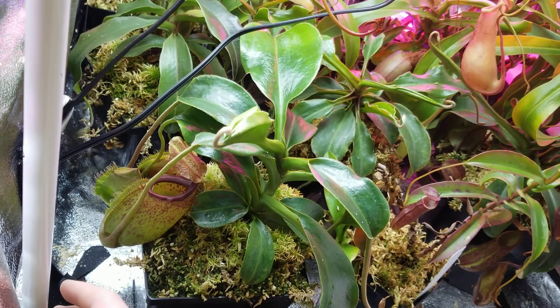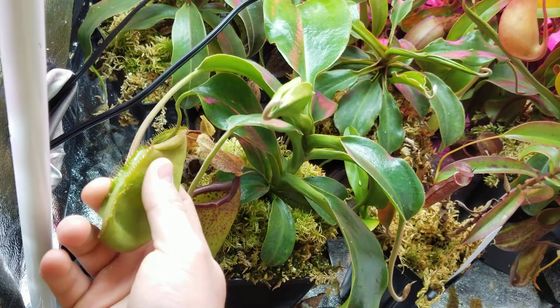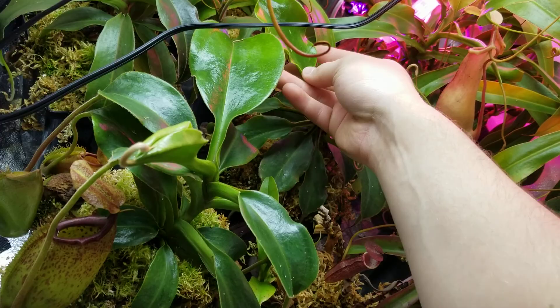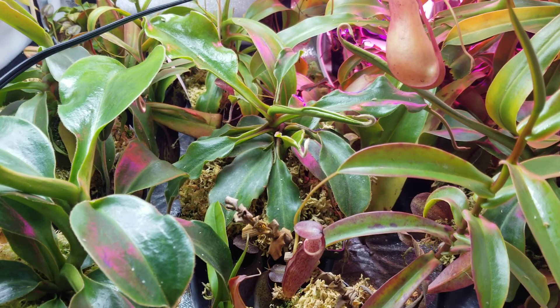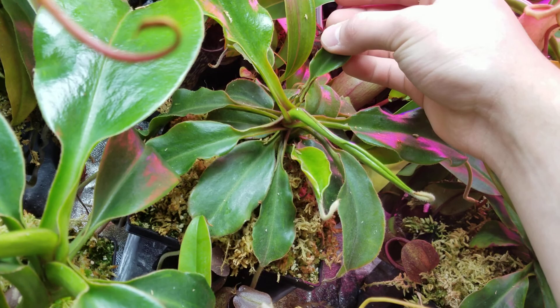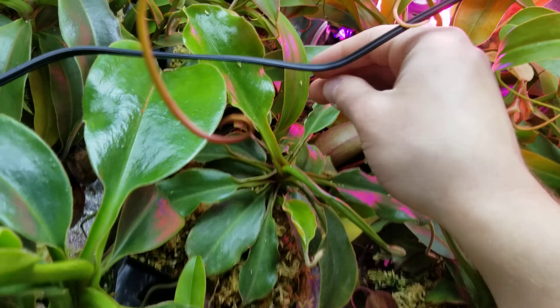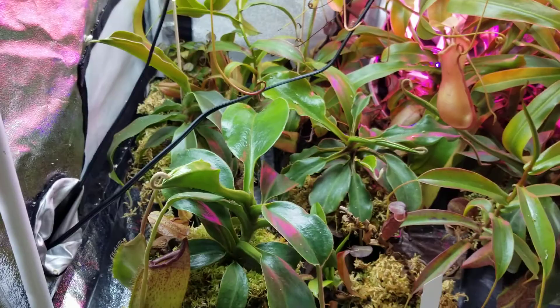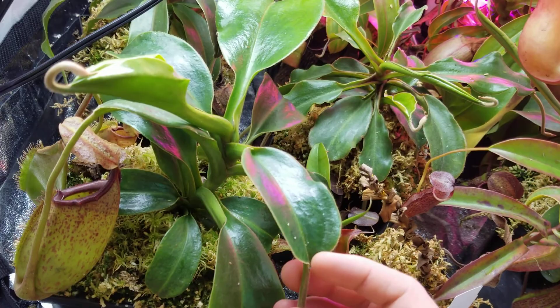This next one is definitely going to be a beast, bigger than that last one. This is another truncata cross — truncata by aristolochioides — and it's not looking so hot right now. I had what I think was thrips. I wasn't seeing anything on my plant but I was noticing leaf damage. As you can see, that leaf does not look good. I got it treated and it's starting to look a little better. Due to having thrips, I stressed it out a little bit and it threw out a basal. It was just staying stable before, but now that it's treated it is leaf jumping.